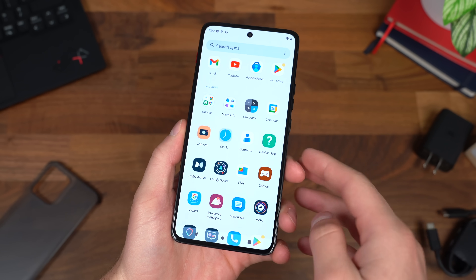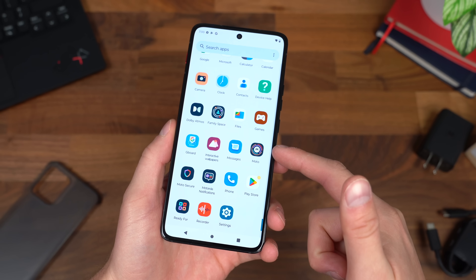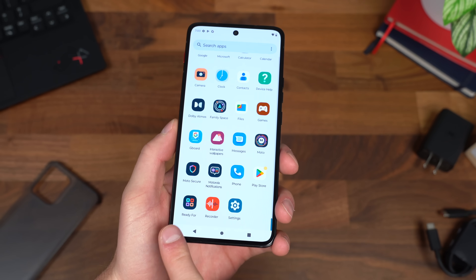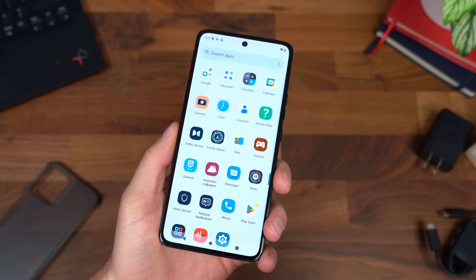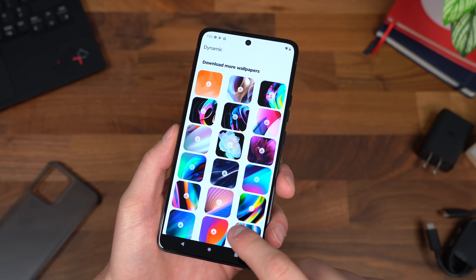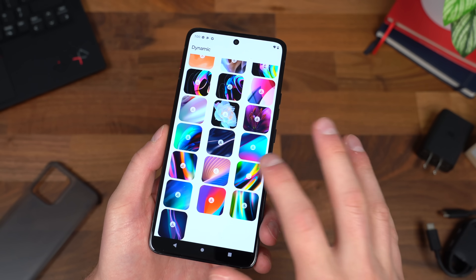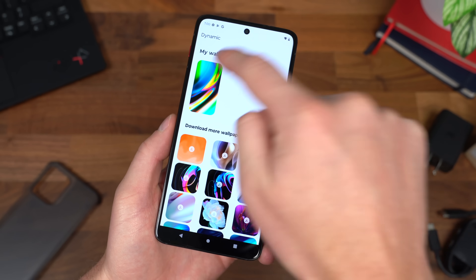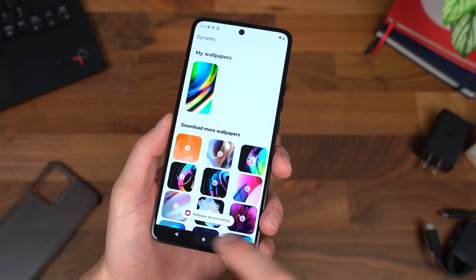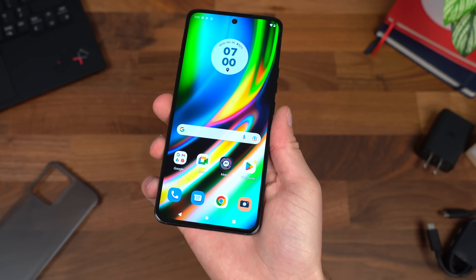First thing I'd like to show off is the apps. You have an authenticator app up towards the top, Family Space, the Moto app which adds a lot of features to Android, plus Moto Secure and Ready For to connect to another display. Also, interactive wallpapers — let's check some of those out. There are a lot of them, actually. I'm pretty surprised at how many there are. Let's select one. That one caught my eye. It's downloading in the background — and it showed up. If I tap on it, let's set a wallpaper on the home screen. There's our new wallpaper.